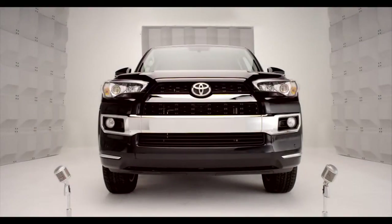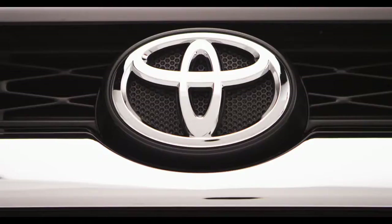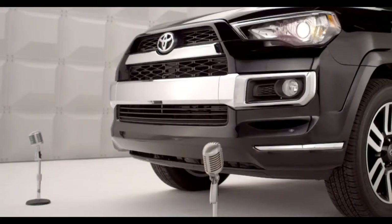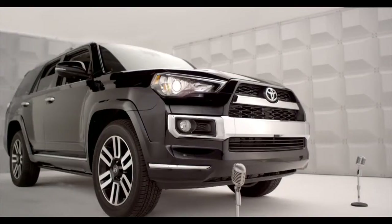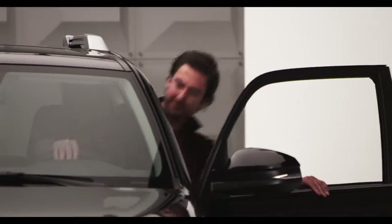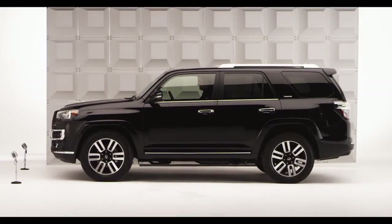Toyota 4Runner Cruise Control. So you're ready to go cruising in the new 2014 4Runner. Let me tell you all about Cruise Control, standard on all 4Runner models. Hop in and let me tell you all about it.